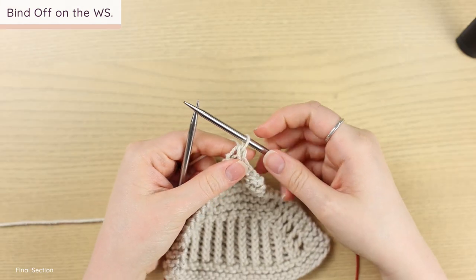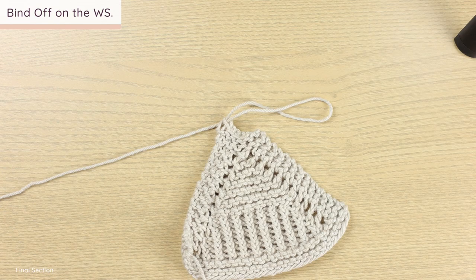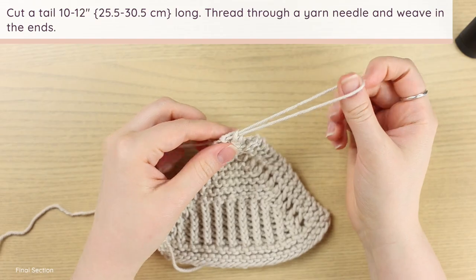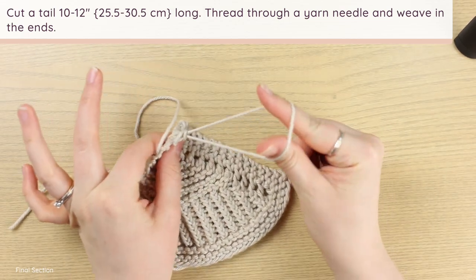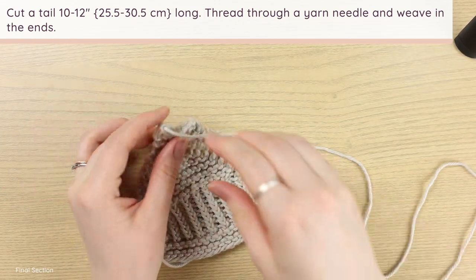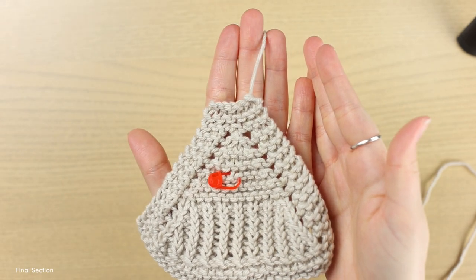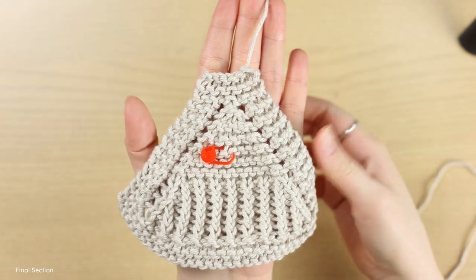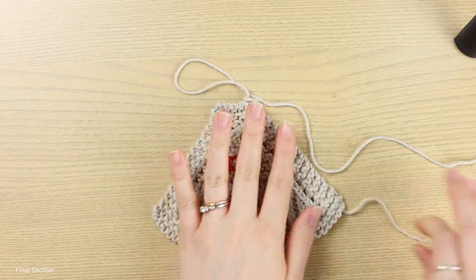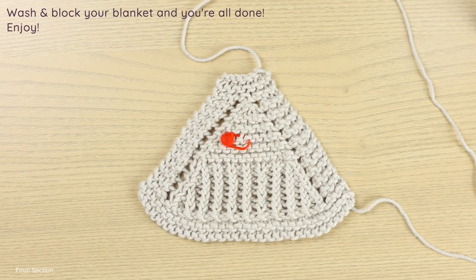When you have only one stitch left, pull out that loop, cut a tail about 10 to 12 inches long, and either bring the tail through that last stitch or pull out the last stitch entirely. Again, this is just a swatch because the file got lost, but this is what the end of your baby blanket should look like.